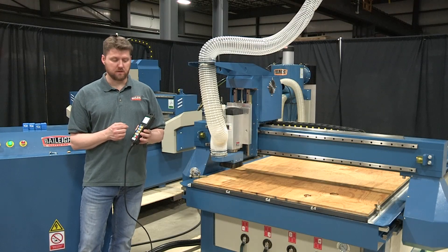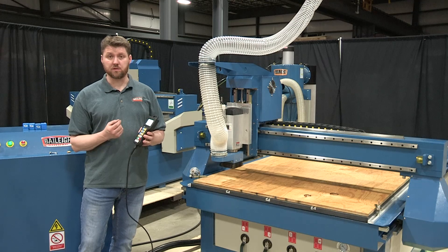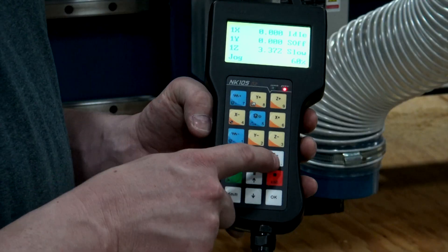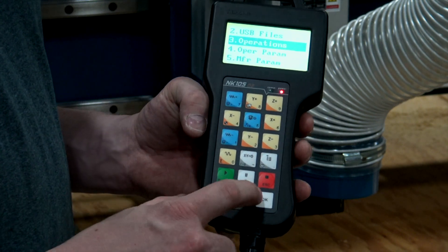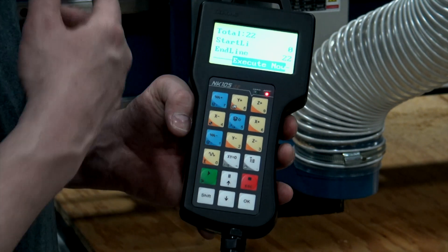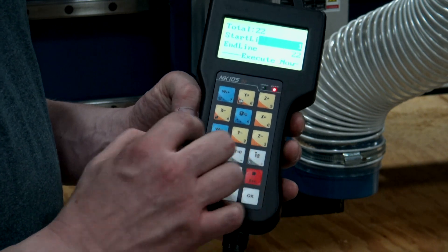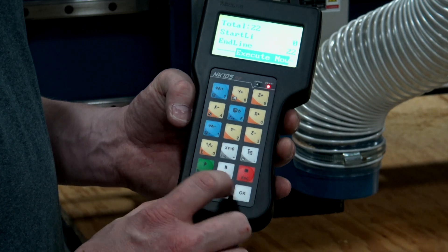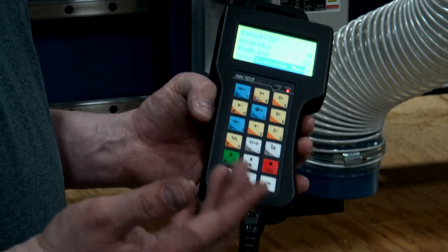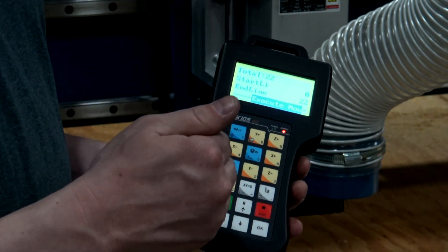Another part of the controller lets you go back in a program and select a specific line to resume from — useful if you broke a tool or had an error requiring you to stop. To do this, go into menu, then operations, hit OK, and scroll to line item three which says 'select line,' and hit OK. The loaded program has a total of 22 lines of code. Scroll to the specific line you want to start at, go to 'execute now,' and hit OK. The machine will back up in the program and start at that line. Provided your material hasn't moved, you should have no problem picking up right where you left off after a tool break.